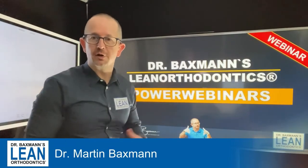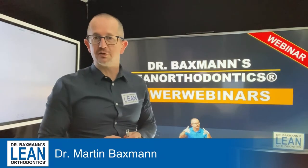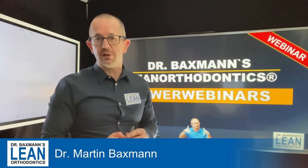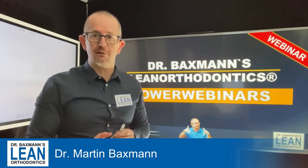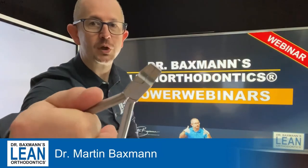Welcome to my power webinar series. My name is Dr. Matten Bexman and again some wire bending today. Today we're going to do an extrusion step, which we need quite frequently in finishing. The wire you will need is 17-25 stainless steel wire, and this here is a tweed plier.